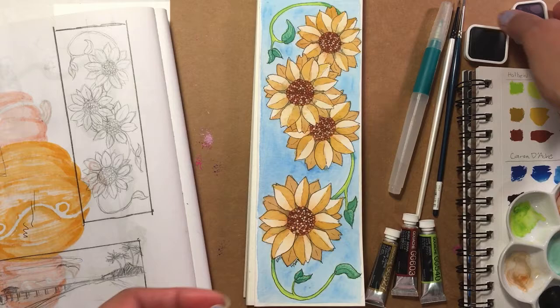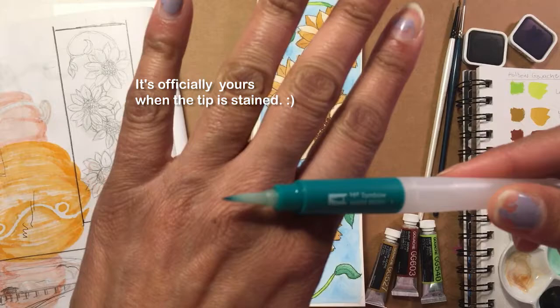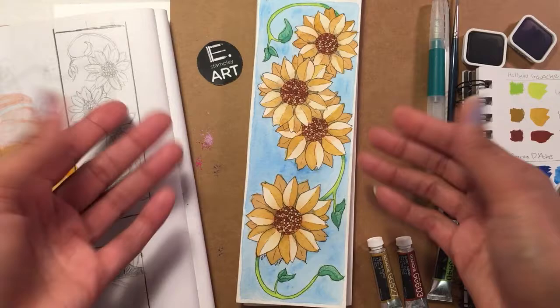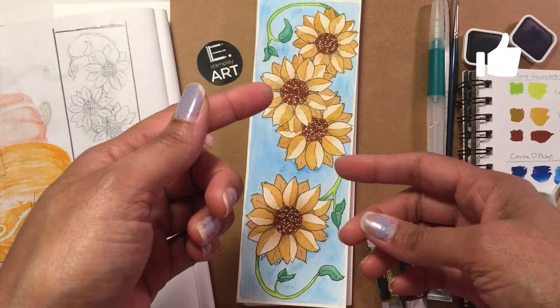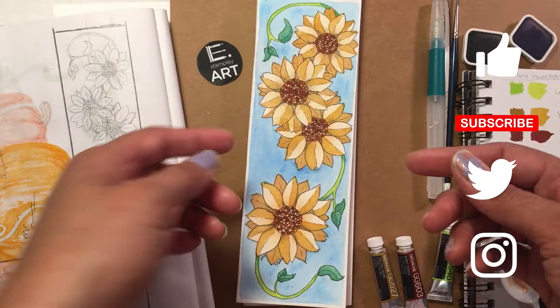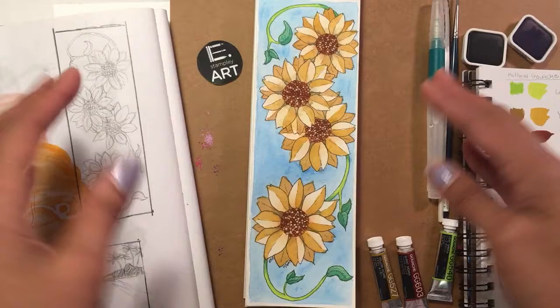These little tablets of gouache, which I didn't even know existed, were wonderful to work with. I also like this Tombow water brush — I think it's a new thing. I've definitely use all of this again in the future. Thanks for watching — feel free to leave any feedback in the comments, give it a thumbs up, and hit the notification bell or subscribe button for new videos. You can also follow my artistic journey on Twitter or Instagram at eStamplateArt. Thanks for watching and I hope you enjoyed this unboxing and my artwork — see you next time!